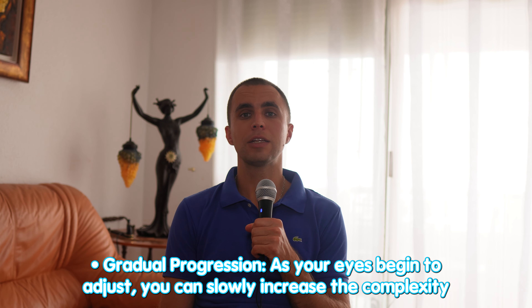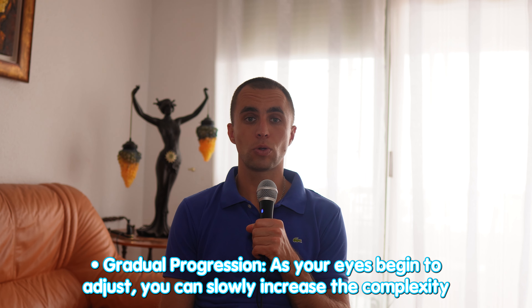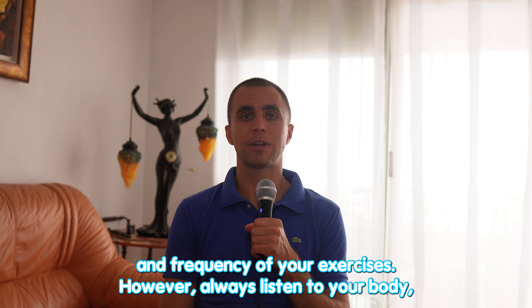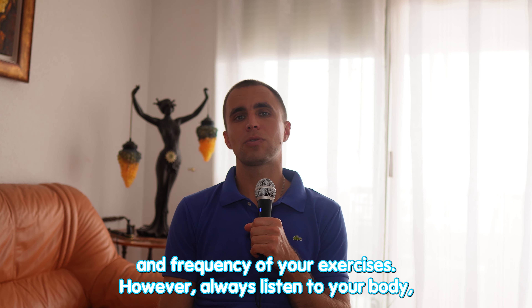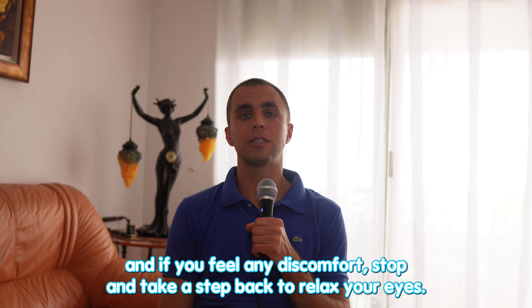Gradual progression: as your eyes begin to adjust, you can slowly increase the complexity and frequency of your exercises. However, always listen to your body — if you feel any discomfort, stop and take a step back to relax your eyes.